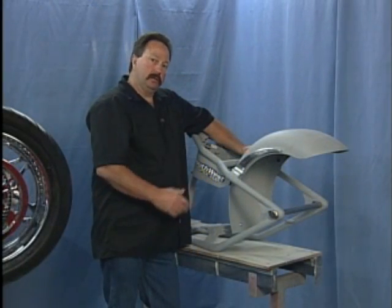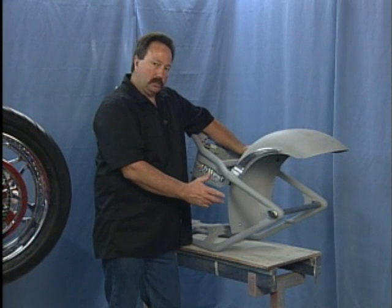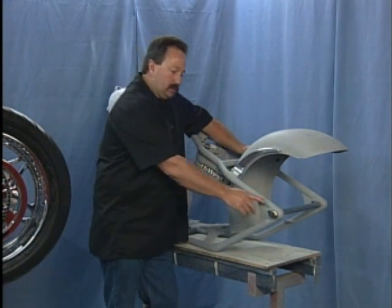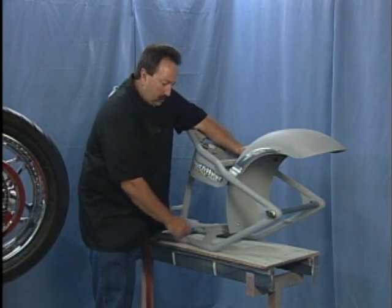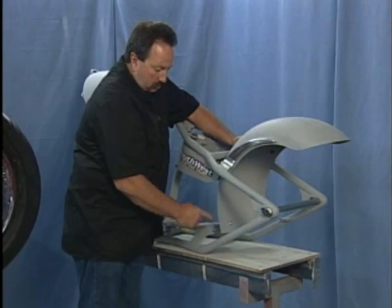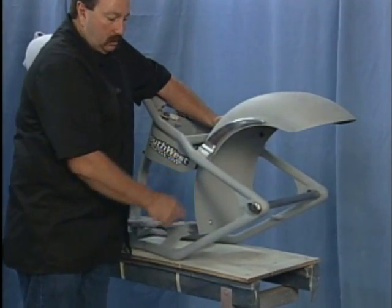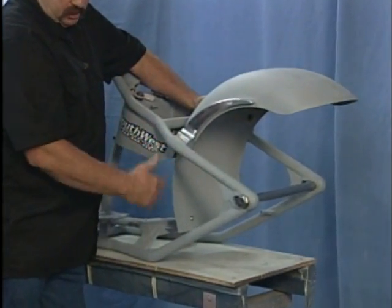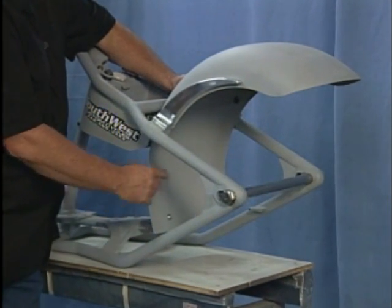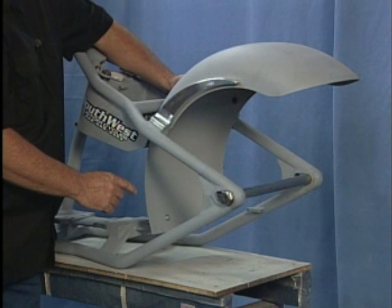What I'm showing you now is a hard tail chassis. Based on the soft tail design, the frame is all one piece going back to the swing arm. There's no center pivot point and there are no shocks underneath, so you have no shocks, no pivot point, and you have an easier assembly.